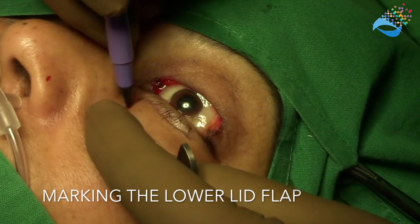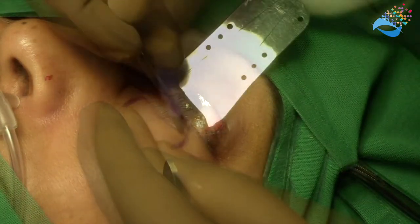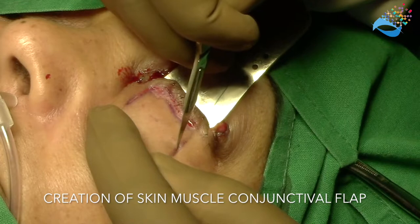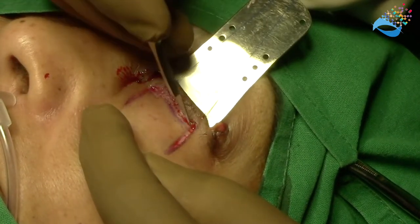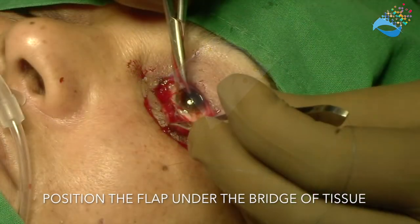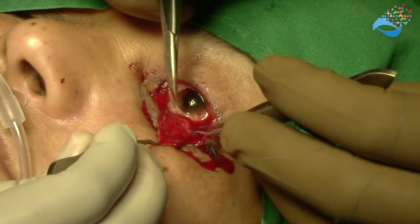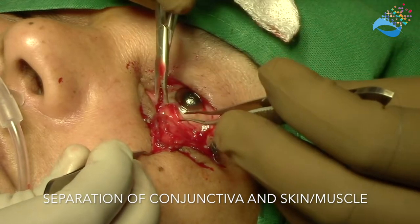Corresponding to the size of the defect in the upper eyelid, an advancement flap is fashioned in the lower lid. This skin-muscle-conjunctival full-thickness flap is in the shape of an inverted U. Care should be taken not to damage the tarsal plate of the lower lid while creating this flap. The flap is then pushed through underneath the bridge of tarsal tissue and separated into the anterior and posterior lamina.